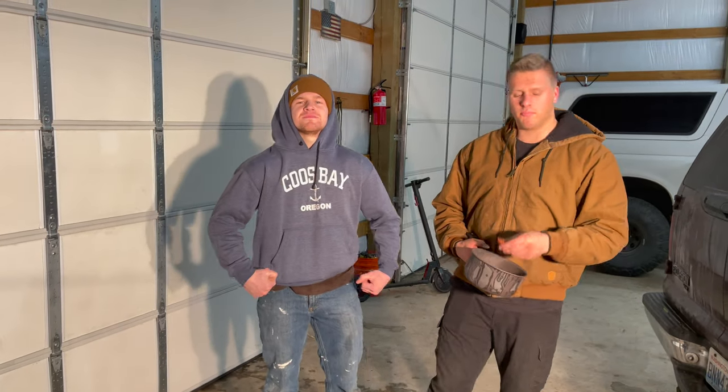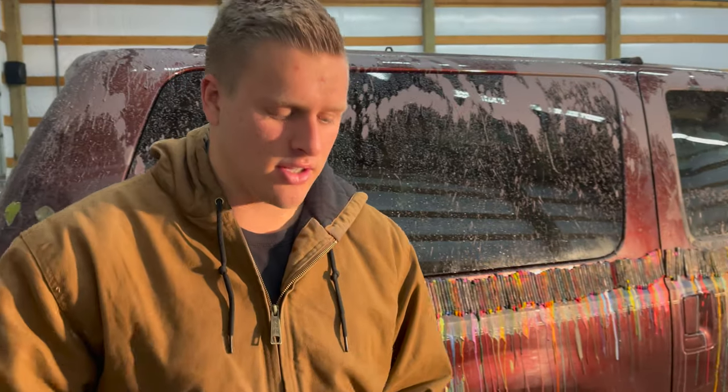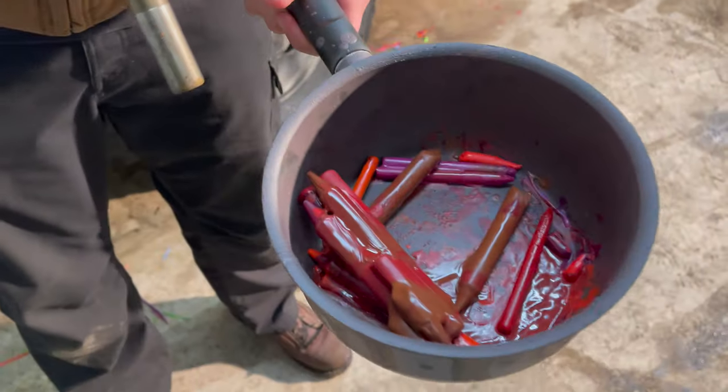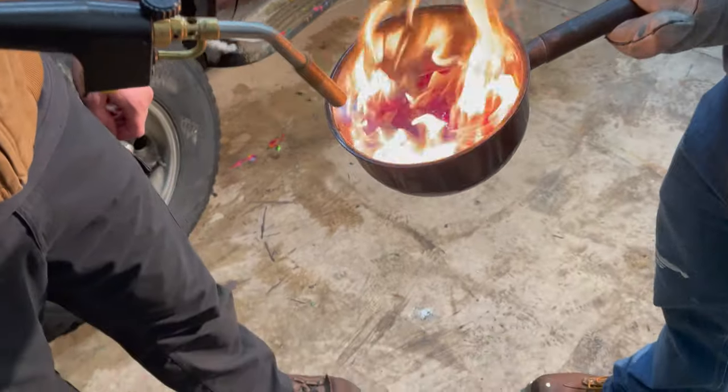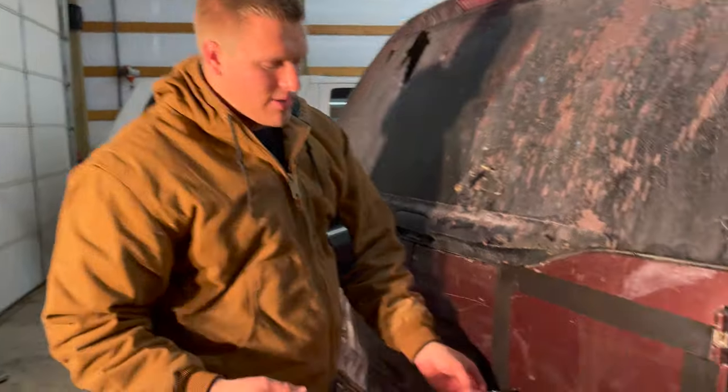We made it back to the shop. We are ready to buff the truck with melted crayons now. Let's go, baby! We're trying to color match these as close as possible. We got purples, reds, browns — so hopefully it'll match the Excursion. We're marking off the area that we're going to be working in right now. There are a couple of previous scratches, so don't mind those.